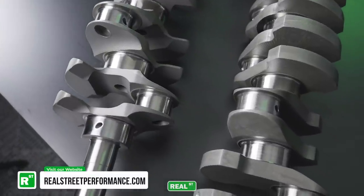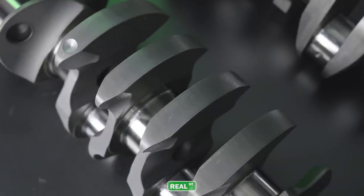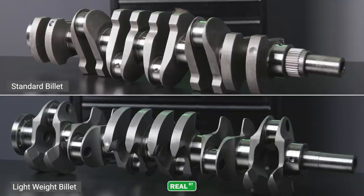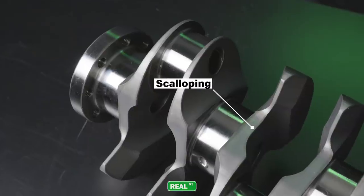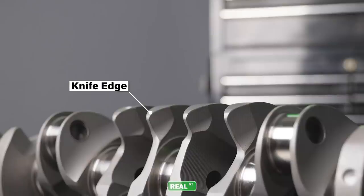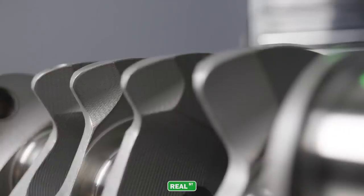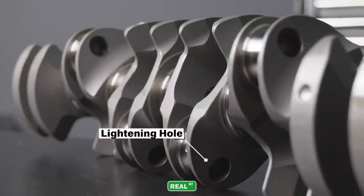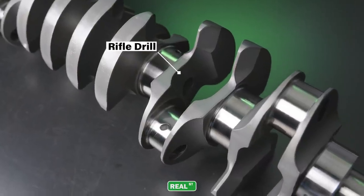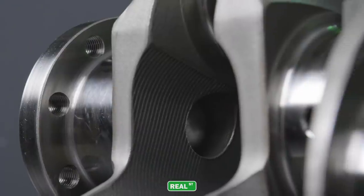When you put the lightweight crank next to the standard version, it's easy to see that there's extensive machining done to remove the weight without affecting its strength. The processes involved are: scalloping the areas behind the main journal that are not stressed, knife edging the counterweights — which also helps it move through the oil easier — a pin lightning hole around the rod journals, and then the whole crank is rifle drilled, so there's a hole running from the front of the crank to the back right down the center.